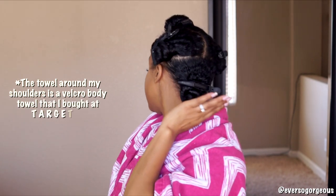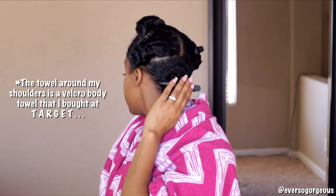Hey guys, welcome back! Today I'm gonna show you my curly hair routine using no gel. I've tried this in the past but I wasn't happy with the results, so I decided to try it again using different products, and this time I'm in love. Let's get started.